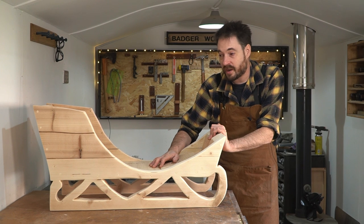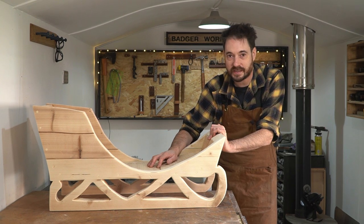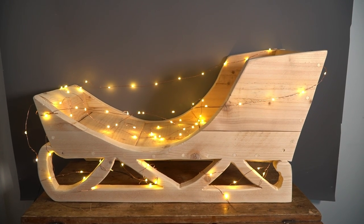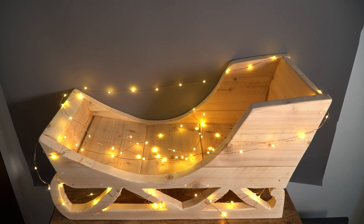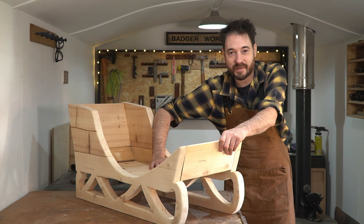So that's as much as I'm doing with it, because now it can go to its new home and they can paint and decorate it and make it look all Christmassy and nice. Now if you were to do this I definitely wouldn't recommend scaffold boards, but I was doing this as a bit of a favour so I was just using what I had. It's definitely just a decorative piece and should never be used as a sled, but I think it looks cool by a Christmas tree full of gifts. Thanks for watching, thanks to my patrons, and please subscribe for more videos.